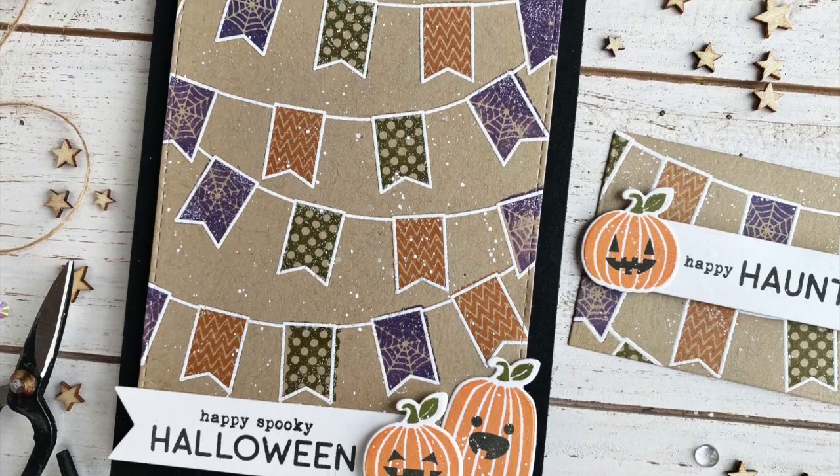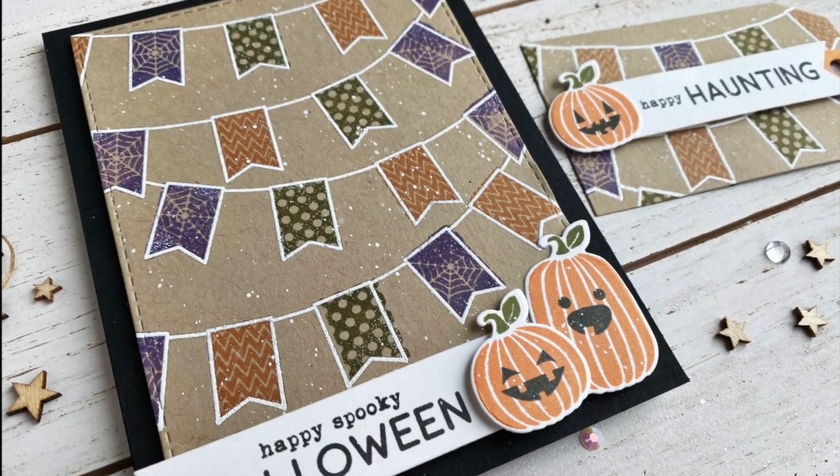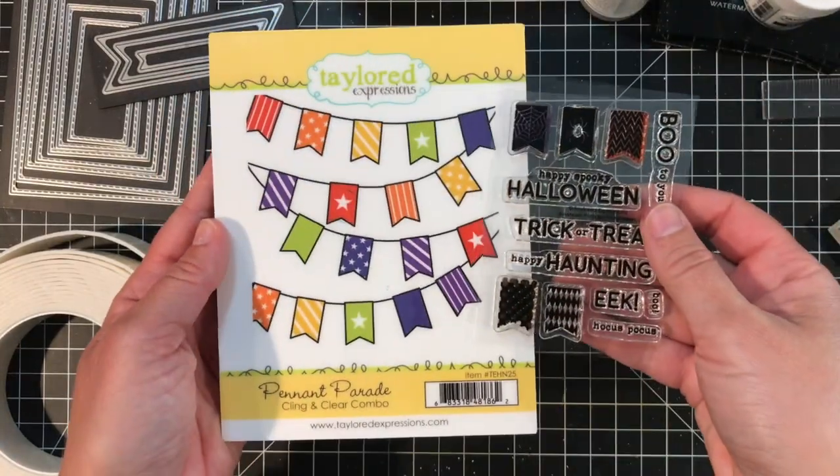Hey everyone, it's Heather Nichols and today I'm taking the Pennant Parade cling and clear combo set and dressing it up for Halloween. I'll be using the Pennant Parade cling and clear combo set along with the new Pennant Parade Halloween clear stamp set.